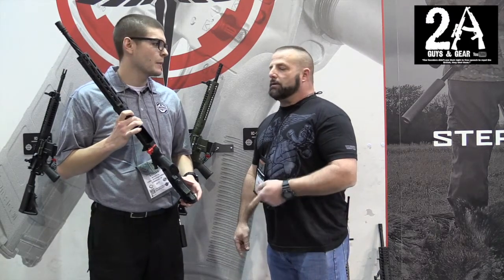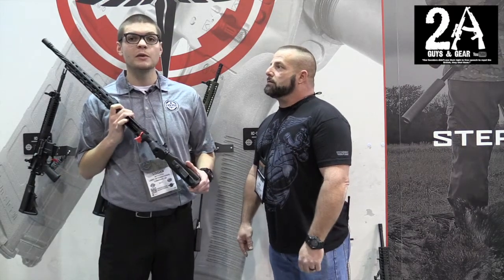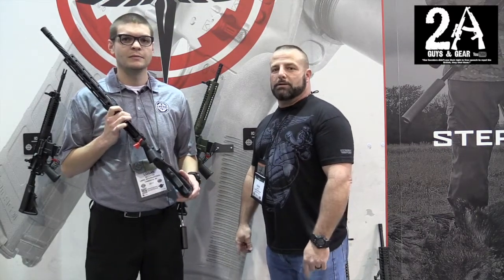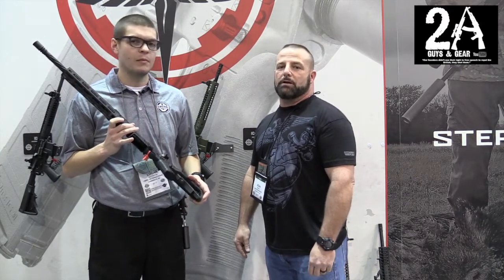You can go check out LWRC at www.lwrci.com. And you can check us out at 2AGuysAndGear.com or on Instagram at 2AGuysAndGear.